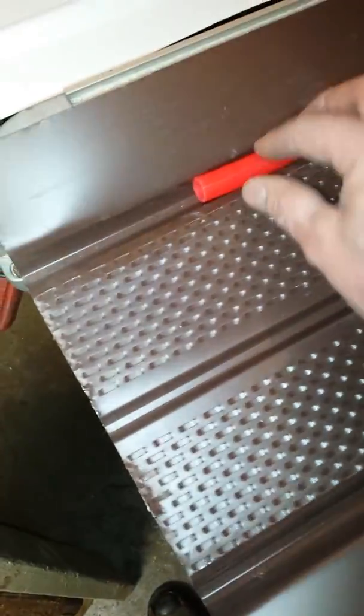Here you can see a completed one. It fits somewhat in the groove — it's fairly close to where it needs to be. I think with some staples it'll hold fine. This is standard 16-inch wide vented soffit.